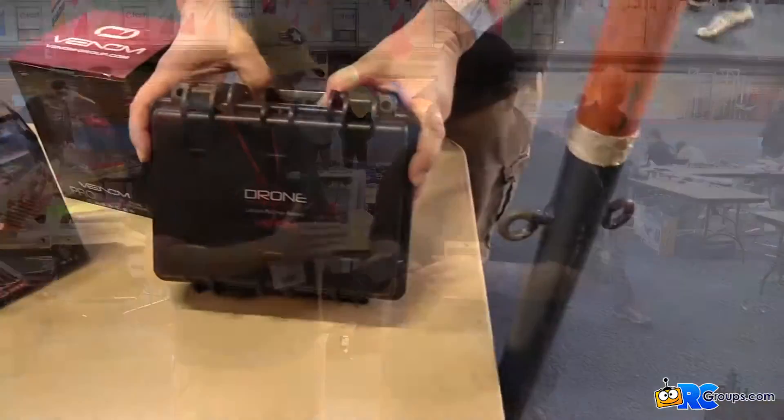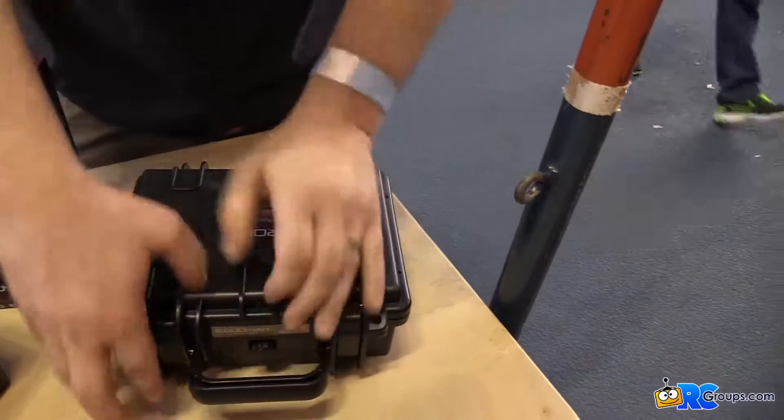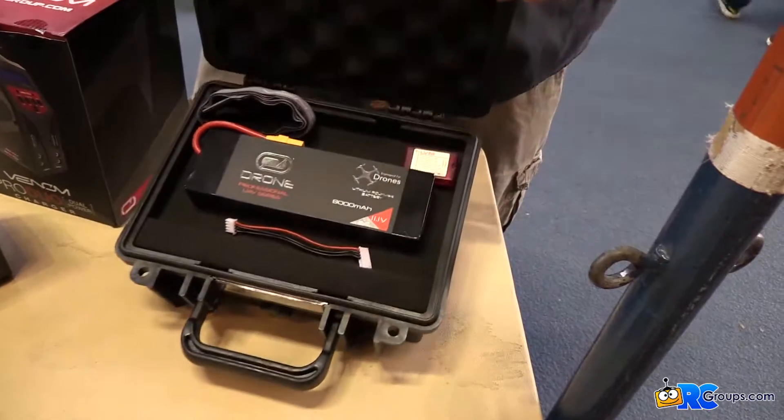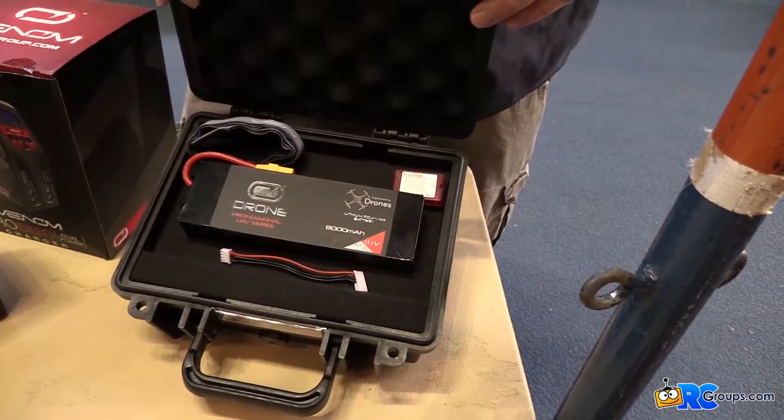What are the specs on this pack? It's a 3S 8000 — a 3S 8000 15C pack. This is the smallest in our professional UAV line, and then like I said, we go up to a 22,000 milliamp 6S pack.